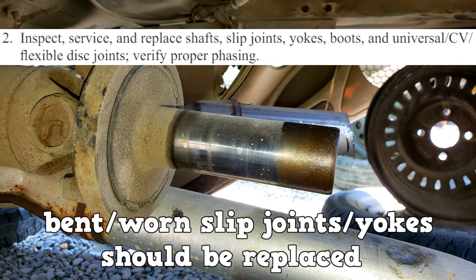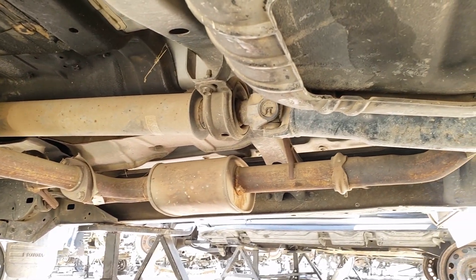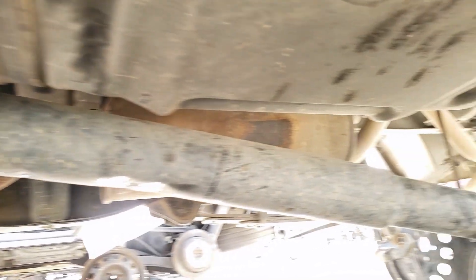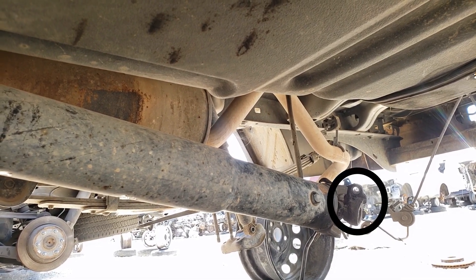Inspection and replacement: bent or worn slip joints and yokes should be replaced. The important thing to know is proper phasing — the U-joints need to be phased together. The end caps need to be on the same plane as each other, especially on two-piece drive shafts. Visually, we can see that all U-joint end caps are pointing in the same direction.